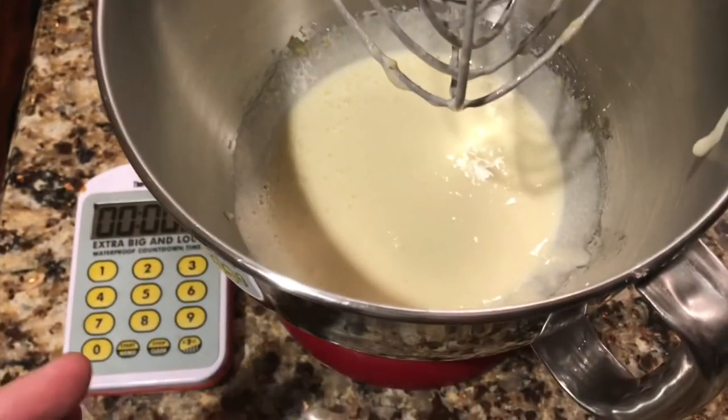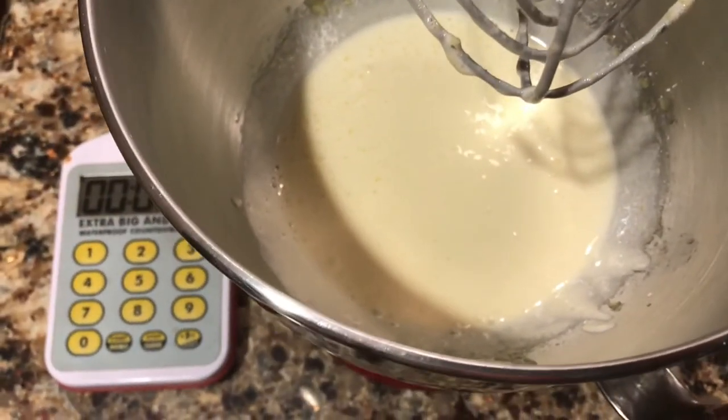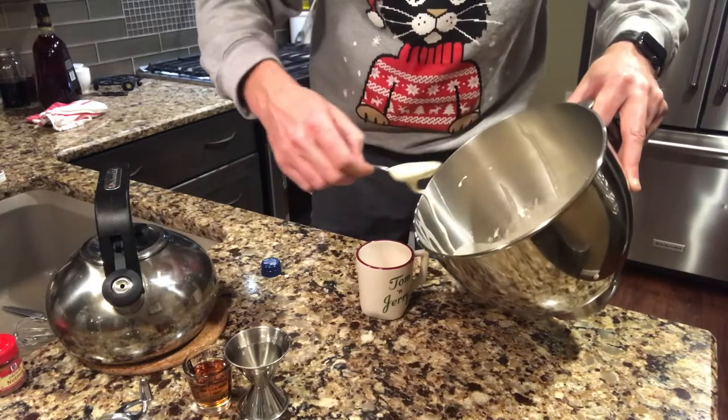It's been three minutes and you can see how the yellowness has kind of gone away from the batter and it's got a nice light airiness.